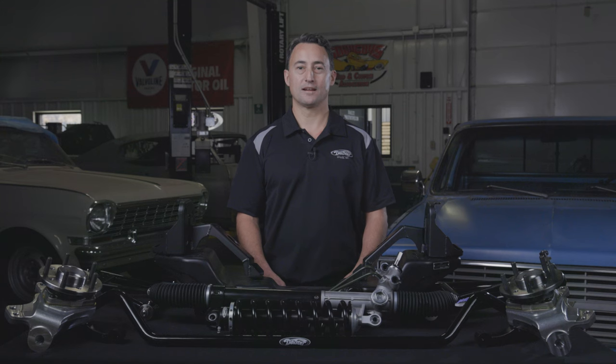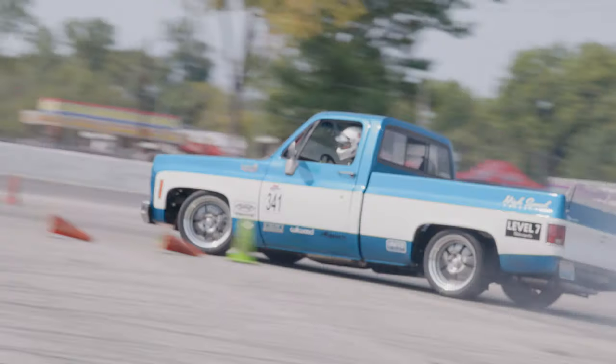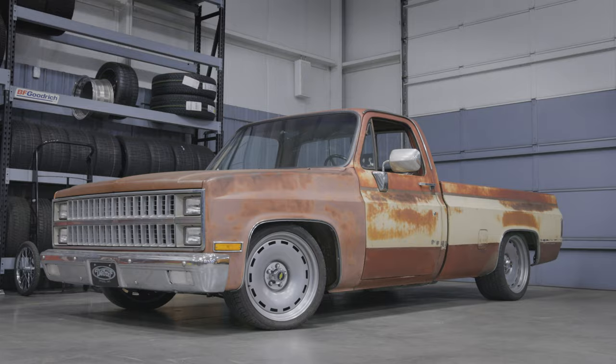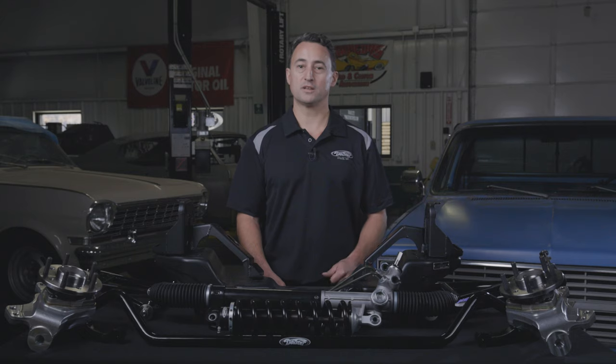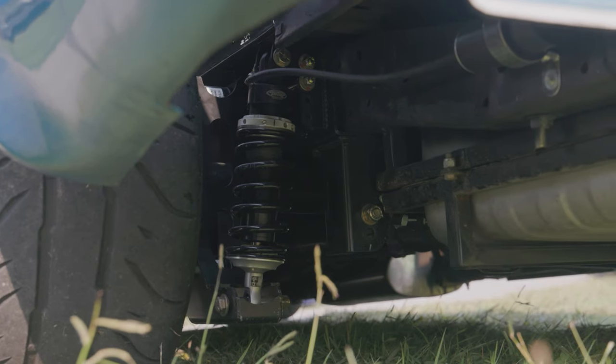The Detroit Speed C10 Speedmax accommodates racers and modern pro touring builders. Even if you're looking to upgrade your stock suspension on your street truck, the Speedmax might be the right choice for you, especially when pairing it with the Detroit Speed QuadroLink system.